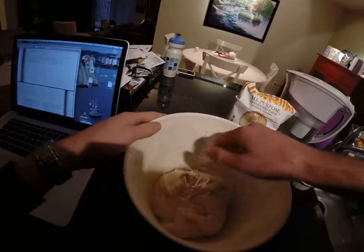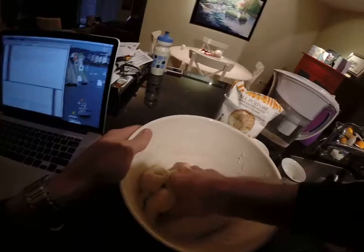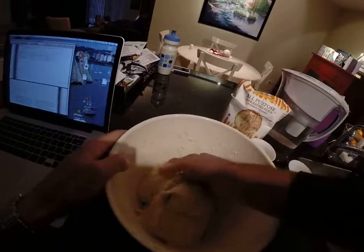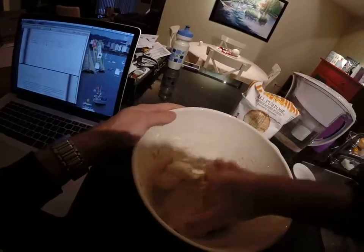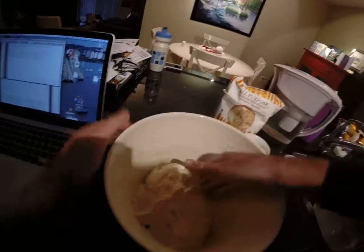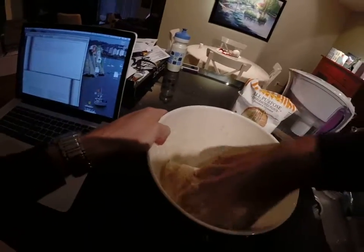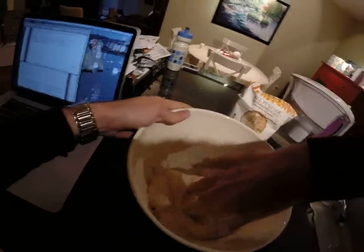Then I'm going to use the pincher method — pinching the dough across like this with my thumb and my index finger, and then fold it all over. I'm going to repeat this a couple times, mixing the salt and the yeast. You can see I'm turning the bowl, picking up the dough mixture from the bottom and folding it over the top, working my way around. Give it another pinch, another fold.